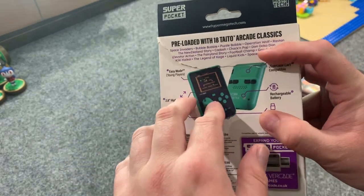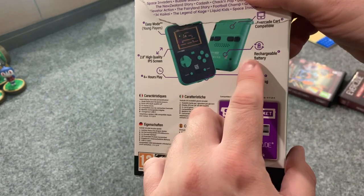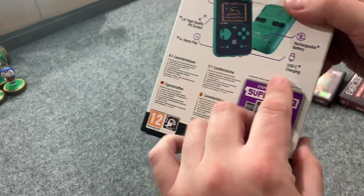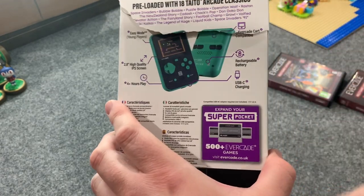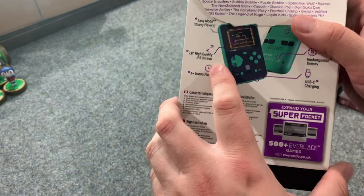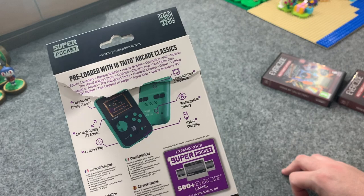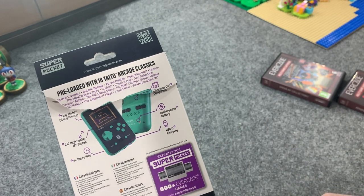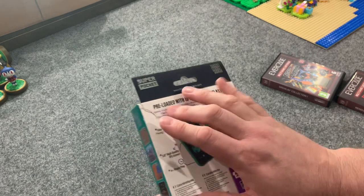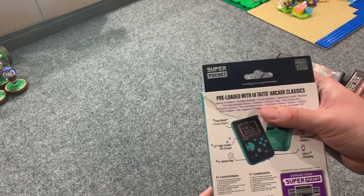It's Evercade-cart compatible with a rechargeable battery built in, so you don't need batteries. It includes a USB-C charging cable — regular USB on one side, USB-C on the other. All you need is any USB charging brick like you use for a phone. It has a 2.8-inch high-quality IPS screen, which is very close in size to the Game Boy Advance SP. It is smaller than the Evercade EXP screen and certainly much smaller than a Switch screen, but comparable to the GBA SP. Four-plus hours of play off one charge.